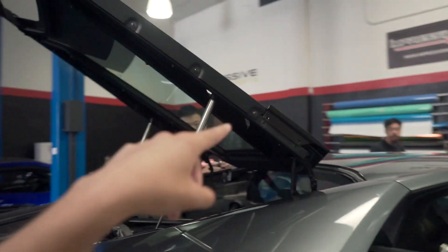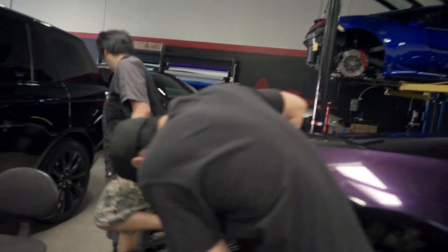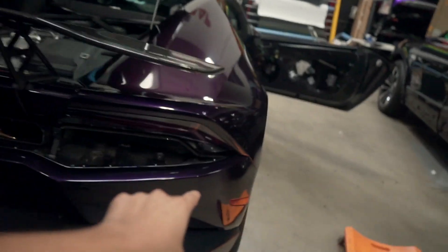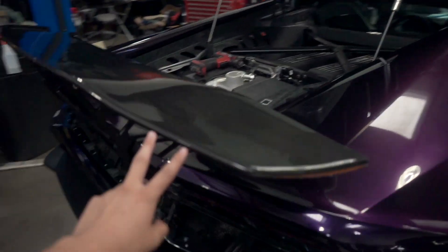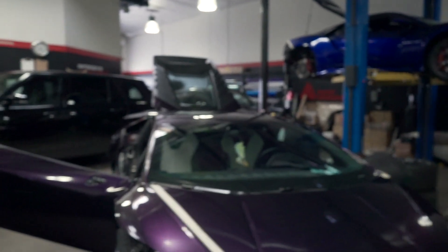We now have the car up on the lift so we can start pulling more things apart such as the rear bumper, and some of the plastic trim for the hatch needs to come off too. The team wrapped up pretty much the whole car overnight last night. We are now putting some of the pieces back starting with the rear bumper, and over here we've got the front bumper already fully done. The rear bumper is now back on the car as well as the wing, and the trim pieces that we had to take off are now wrapped and put back on. There are a few other small pieces to do such as the mirrors — but this thing looks so good in the new purple.